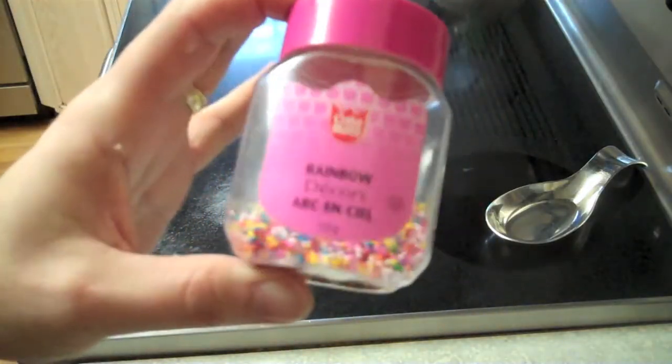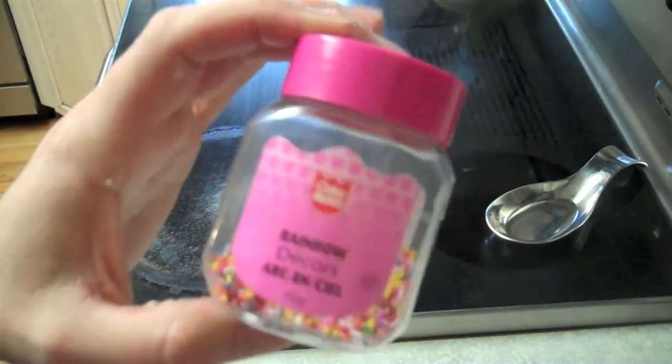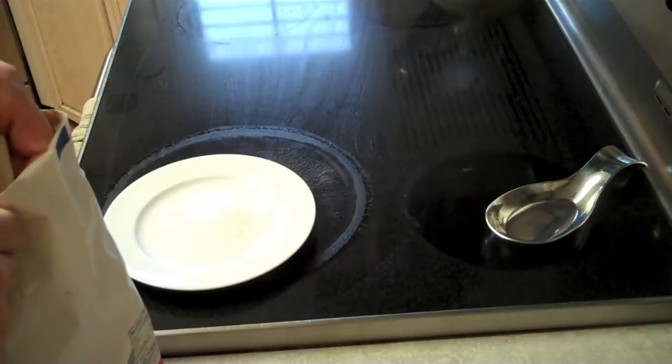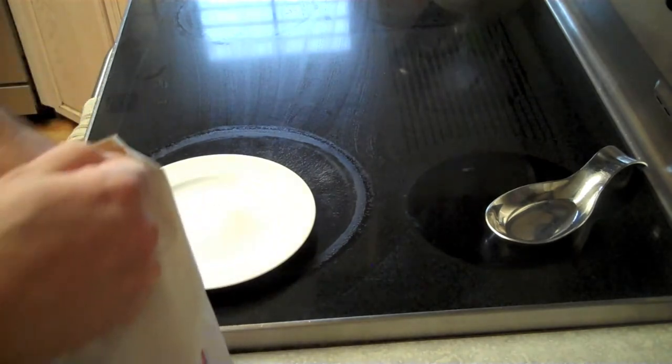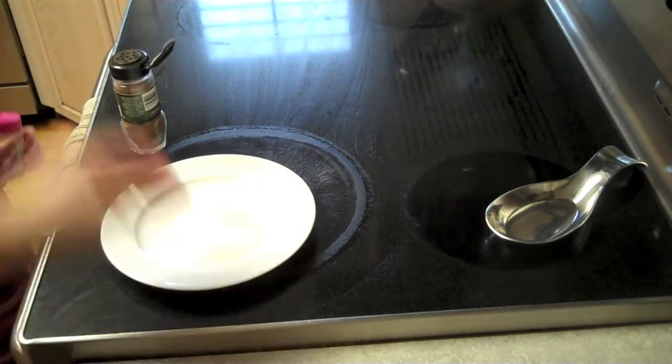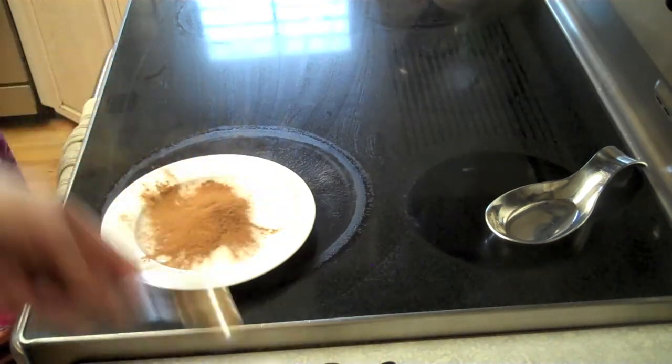Jules wants me to put some sprinkles on one or two of them, so I'll do that. I'm going to give you a couple other toppings you can do. This one's pretty easy — it's just a sugar cinnamon coating. I've got two tablespoons of sugar and just a tablespoon of cinnamon.